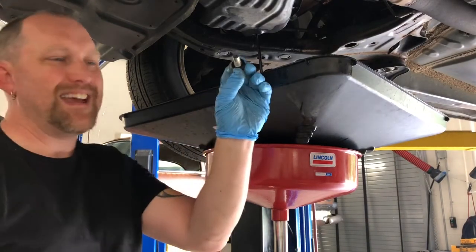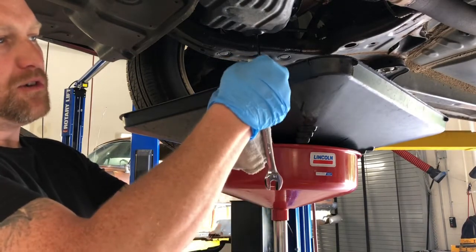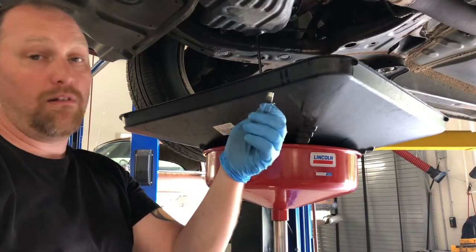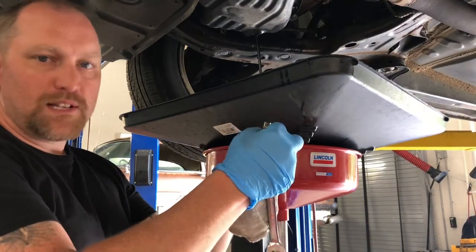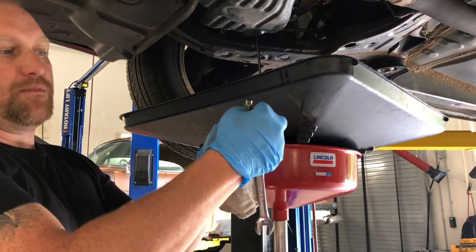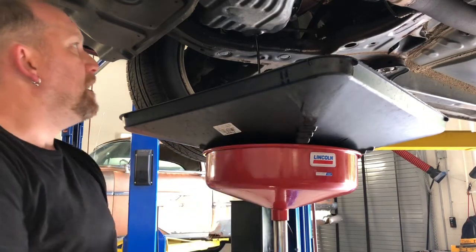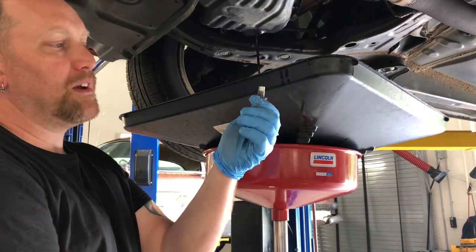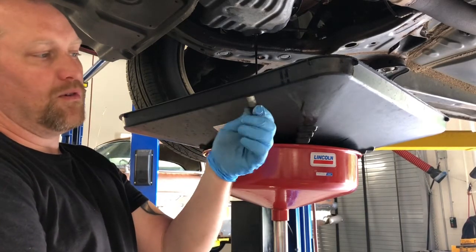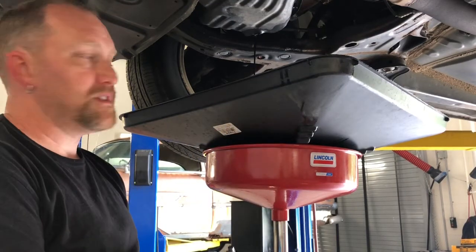You also want to check the gasket. Almost all drain plugs have some sort of gasket — fiber, plastic, or metal. There are crush rings on some that are only good for one use. Double-check not just the quality but the condition of the gasket. If it's cracked, broken, or looks all beat up, replace the drain plug washer or the whole drain plug and washer assembly.